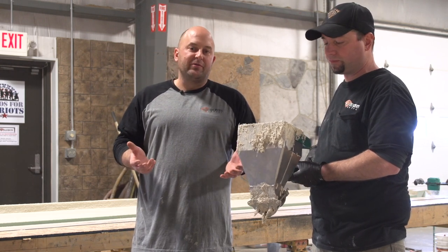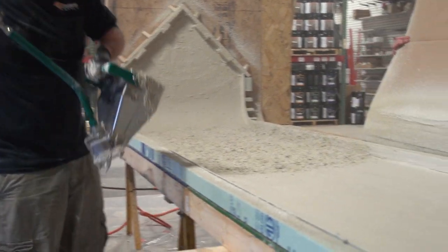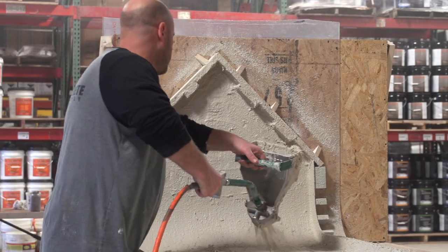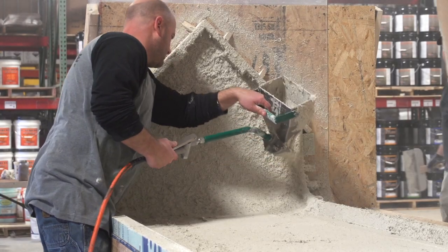What Jeff's going to be able to do with this tool is spray the GFRC on there, and it's going to want to stick to it a lot better. We can layer it a little bit better, especially for this. It's also good for just putting GFRC down fast.